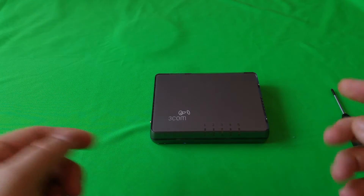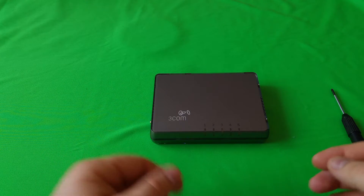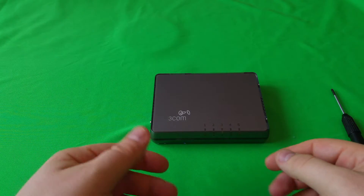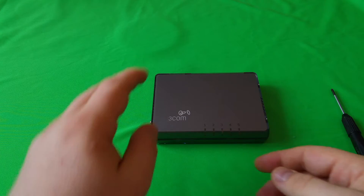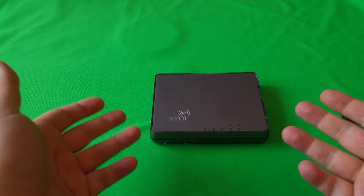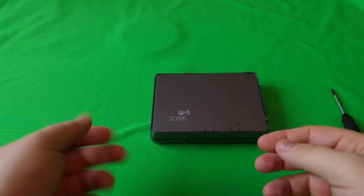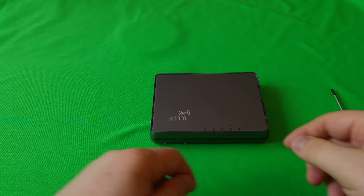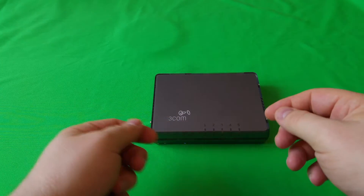Hello guys! Today I have for you a teardown of a Tricom switch. This is an old one and it's damaged, so I wanted to throw it in the trash, but these things sometimes have batteries inside which could be used for some other project. This one had really bright LEDs, so I'm guessing there will be a few good batteries inside.